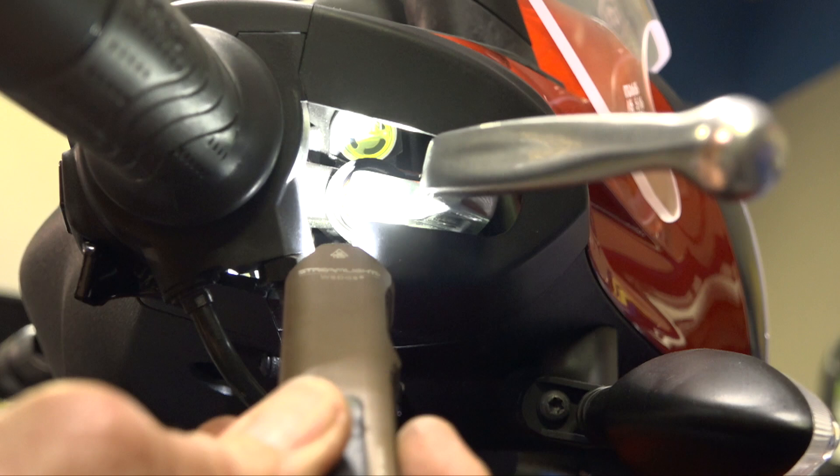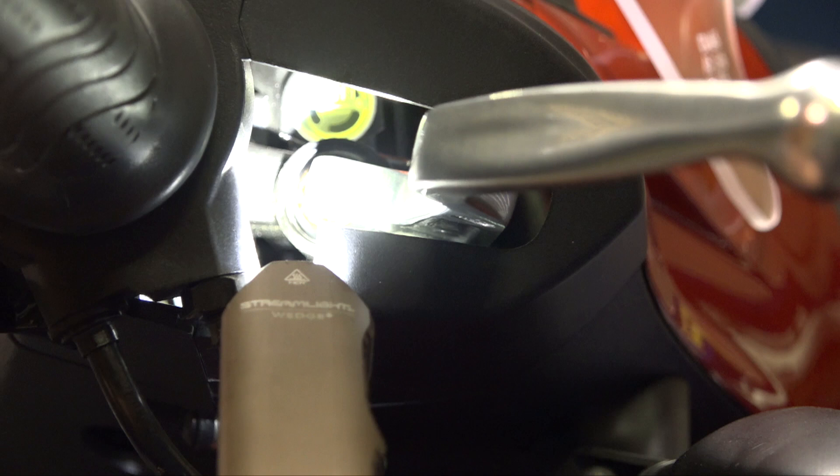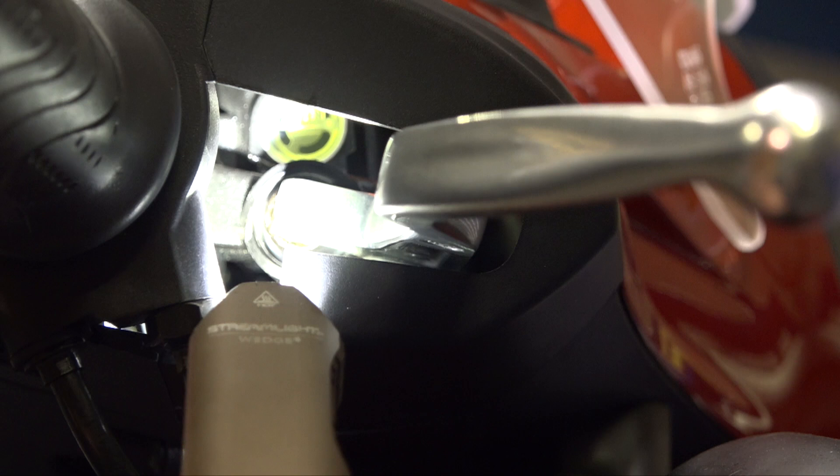Check the brake fluid level on both left and right sides. With new brakes the whole window will look yellow (full). If you see it right at the midpoint as a bubble, that's normal. If it looks clear, it's probably low. Look through the small window just behind the lever and right above the brake piston on both sides.